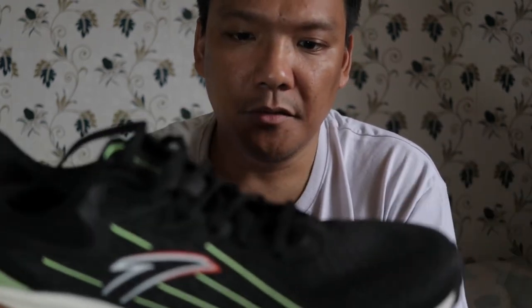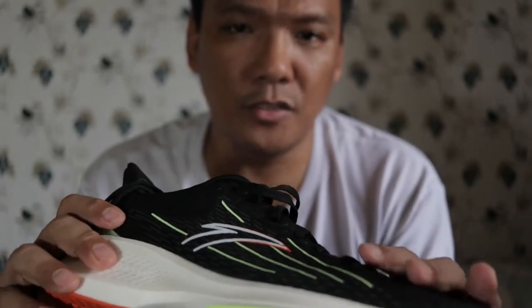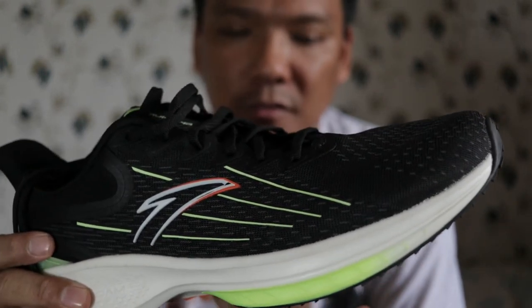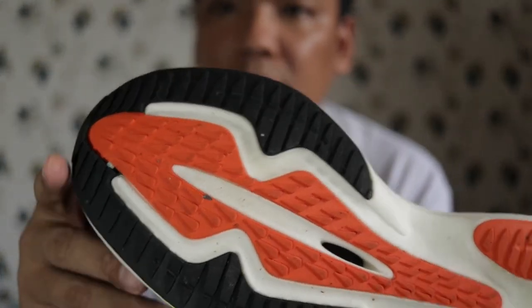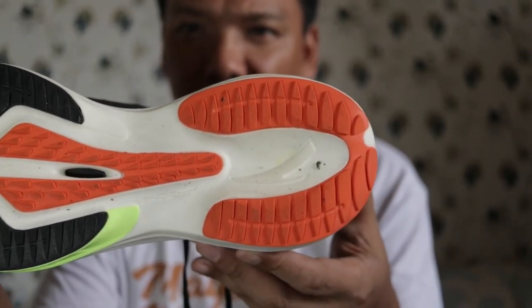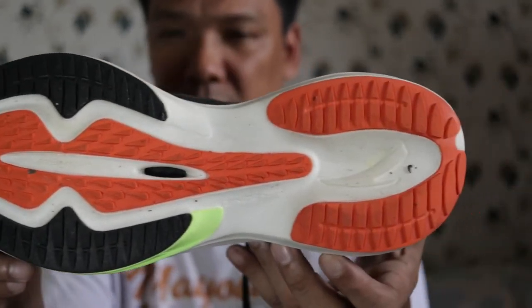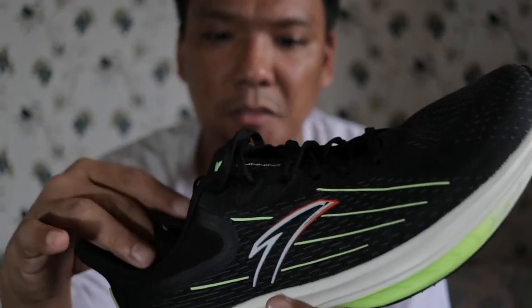Going to the performance. This shoe doesn't need a break-in period. The upper was soft and roomy, and the midsole was also soft from the start. Durability — I'm guessing at least 400 kilometers. I've used this for about 50 kilometers now.